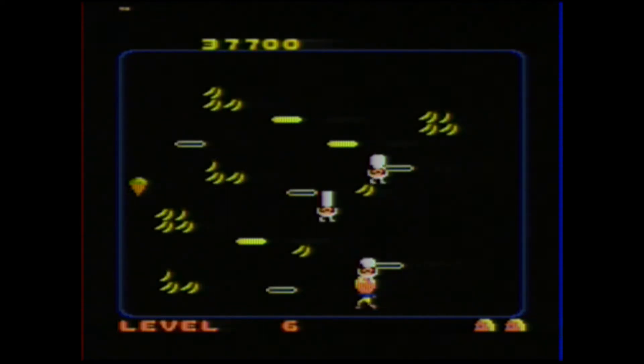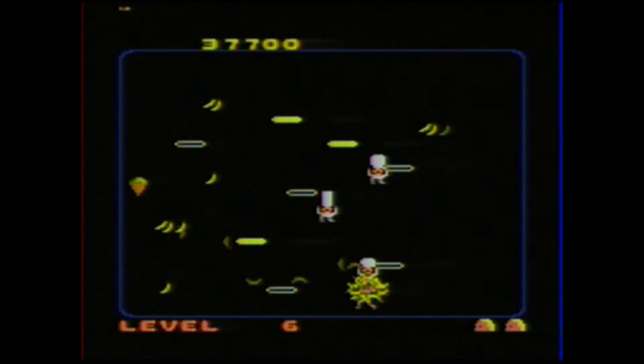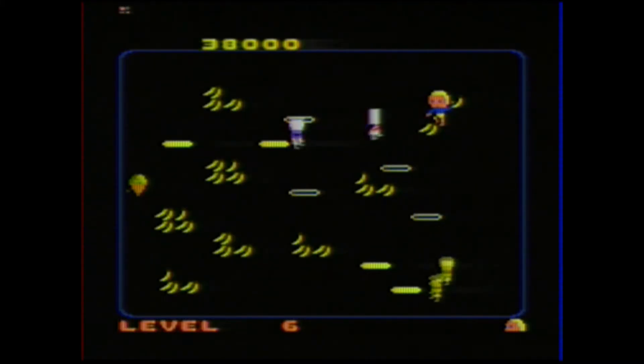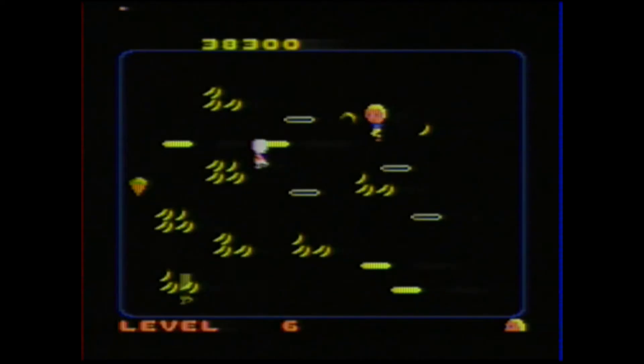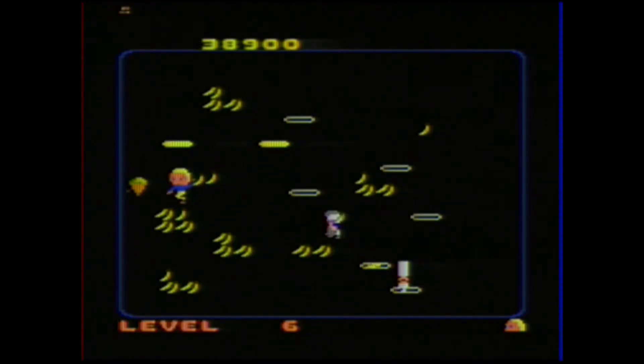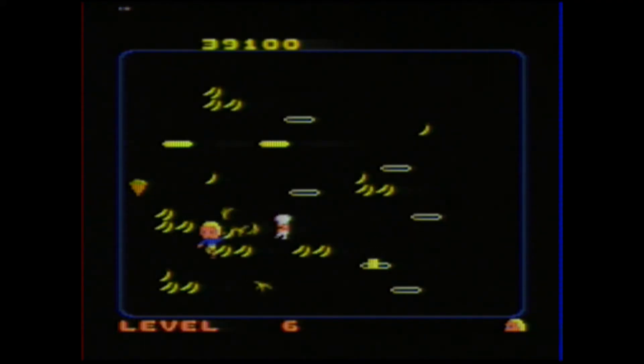As you get into some of the higher levels, the chefs start moving quicker and they're throwing food a lot more often too, so the difficulty definitely ramps up. A lot more holes appear on the board as well, and you have to remember to watch where you're walking because you can fall in those and lose a life.